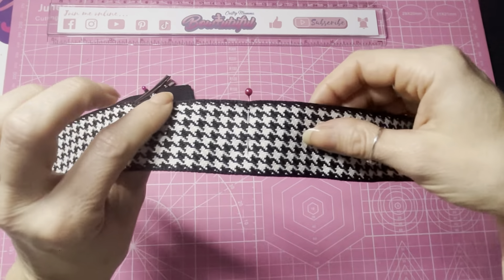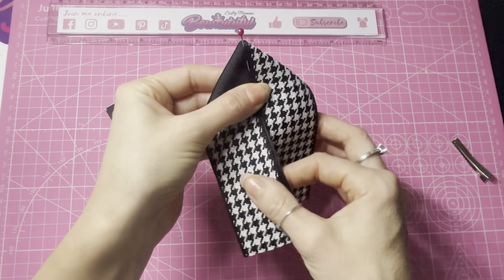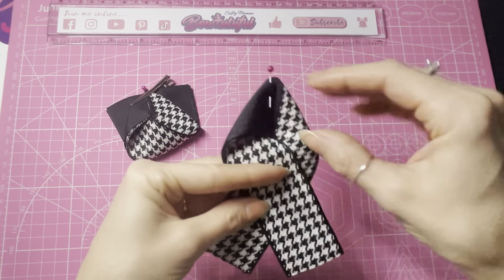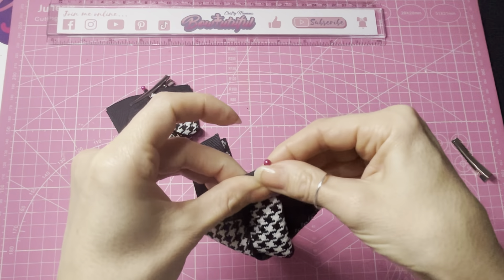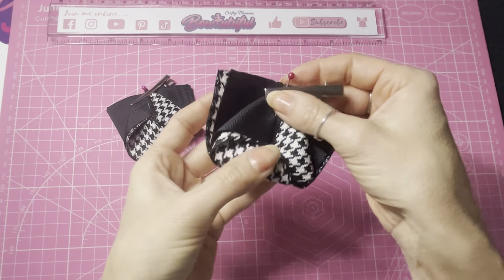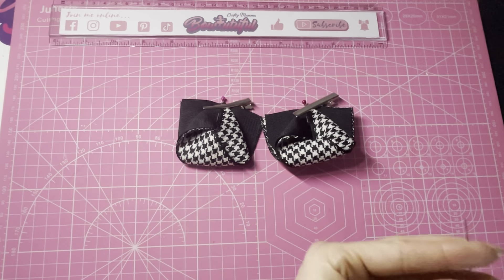Now repeat exactly the same steps with the other piece. We've now got two pieces that look the same and we're ready to stitch across that raw edge and form the pinch.